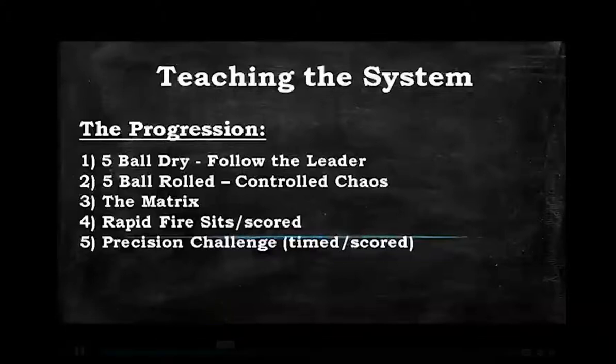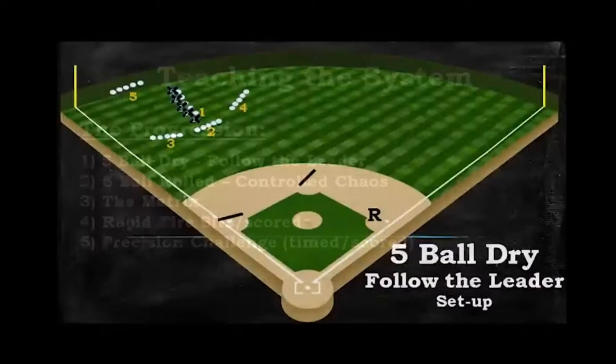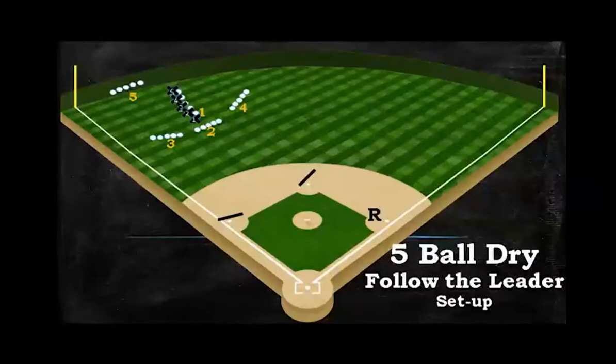Number three is the Matrix, number four is Rapid Fire Situations, and we score that. Number five is the Precision Challenge, and that is timed and scored. What these drills are meant to do is make it so your guys know those throwing rules and ground ball rules — it becomes second nature.